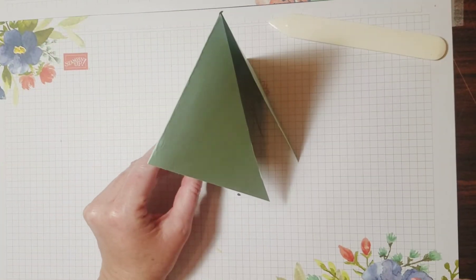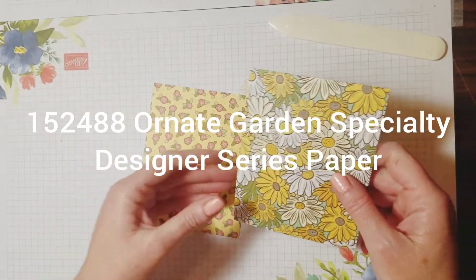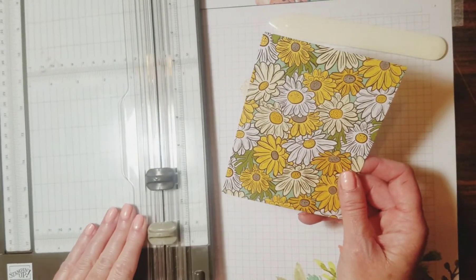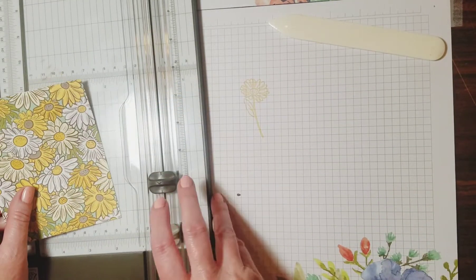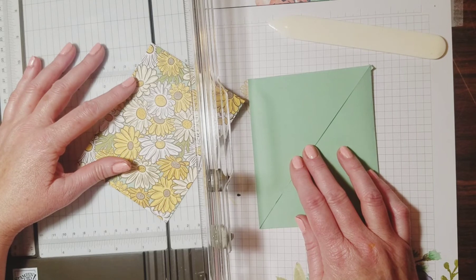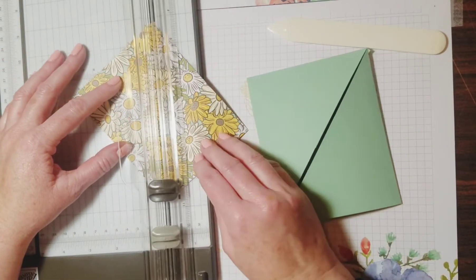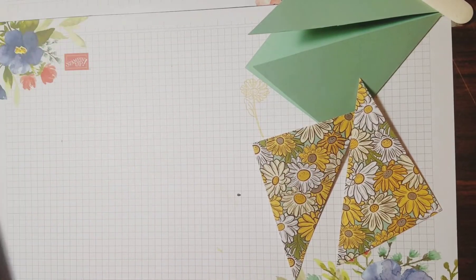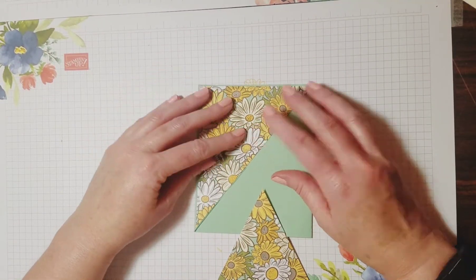When it opens up it's going to open like that. This is the Ornate Garden Designer Series paper — it's double-sided with gold foil accents. I chose to use that paper, and I've got a four by five and a quarter inch piece cut. I'm going to cut it from end to end and place it on this card. I want it to show the pattern on the outside, so I've cut that in half with my paper trimmer, then glue those on to decorate the card.